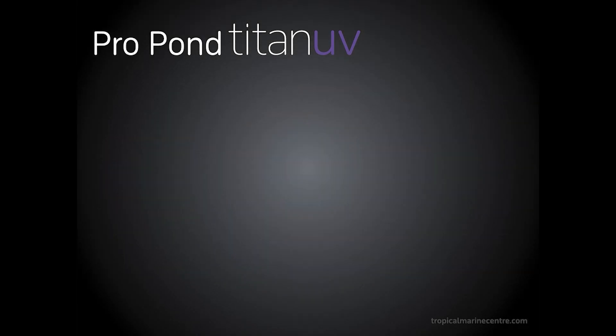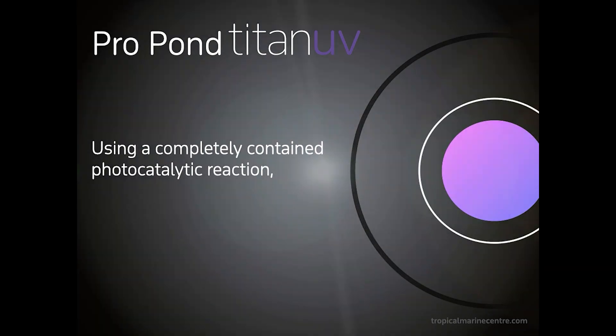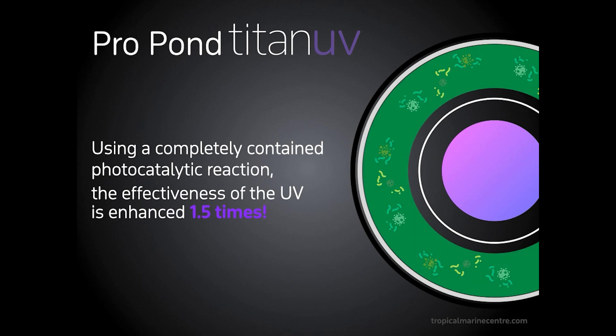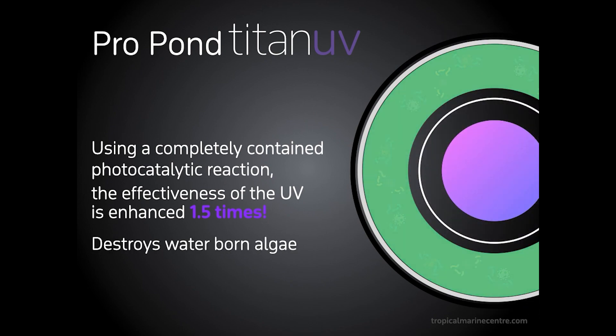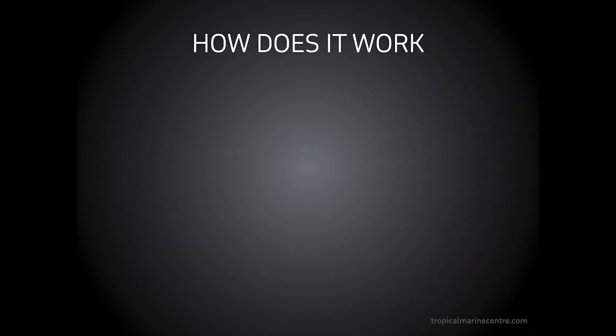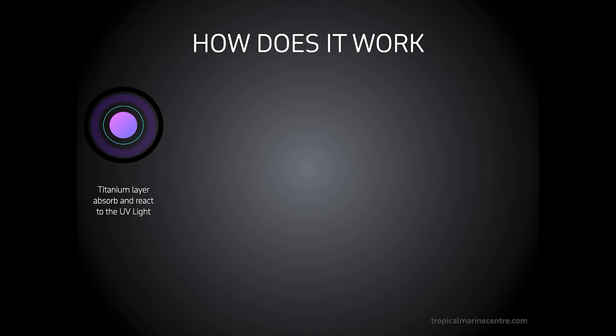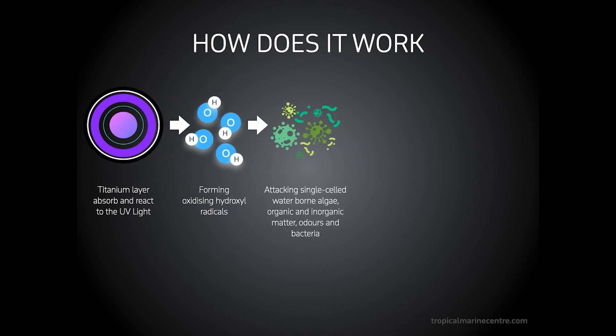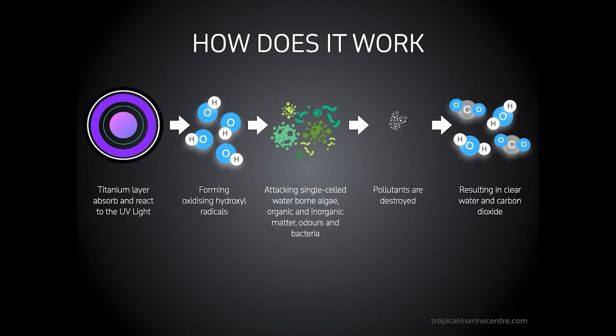Using a completely contained photocatalytic reaction, the effectiveness of the UV is enhanced by 1.5 times. This destroys the waterborne algae and oxidises inorganic compounds. The titanium layer absorbs and reacts to the UV light, forming oxidising hydroxyl radicals, attacking single-celled waterborne algae, organic and inorganic matter, odours and bacteria. Pollutants are destroyed resulting in clear water and carbon dioxide.